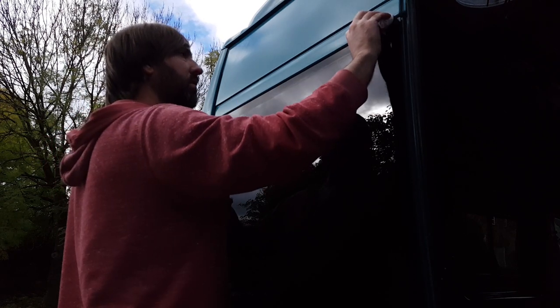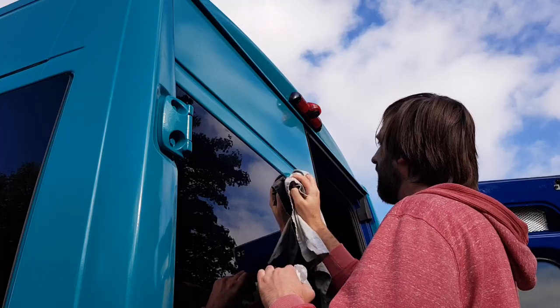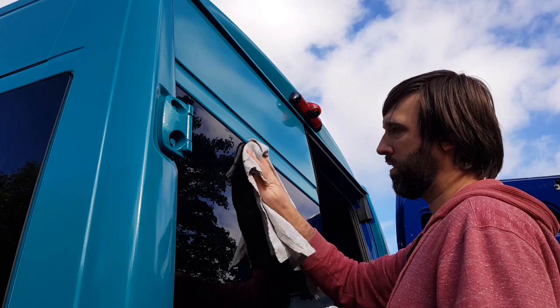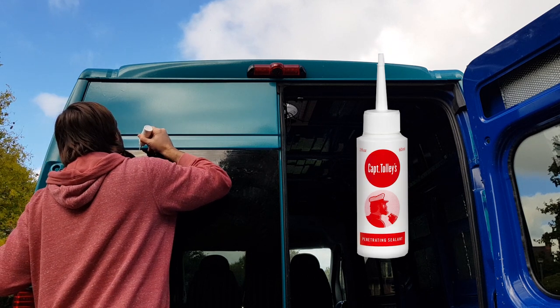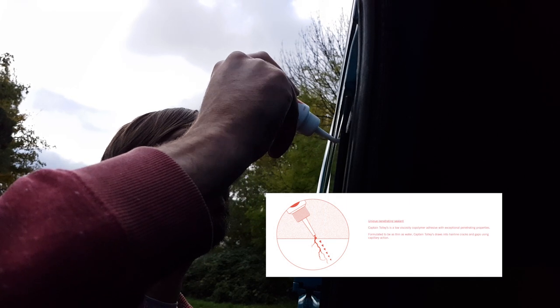The very first thing I did to sort out our leaky window was prep the area using an alcohol wipe, then followed that up with a dry clean cloth to make absolutely certain there was no residue left on the van. It was then just a case of running a bead of Captain Tolley's across the top edge of the window. Looking on the inside of the glass you can see where the sealant ran through the crack. It's my understanding that it could take multiple applications to fix a leak, and as you can see right here, one application just hasn't been enough.